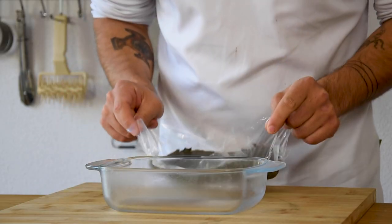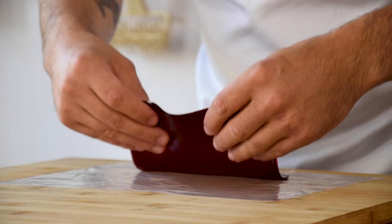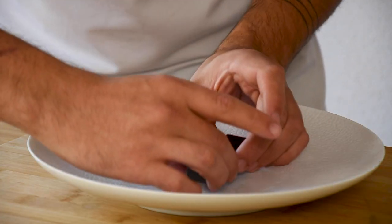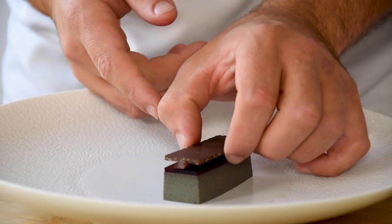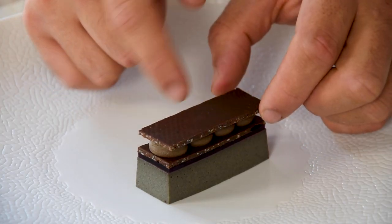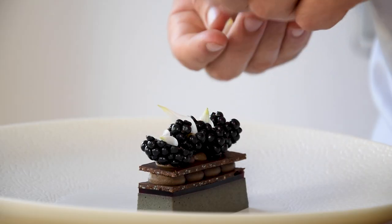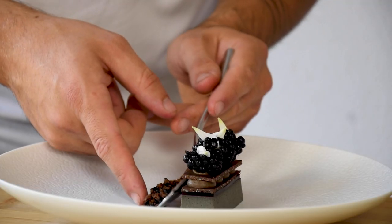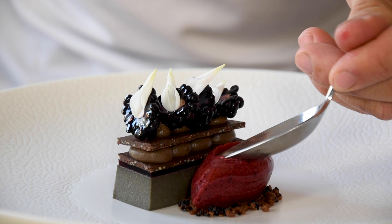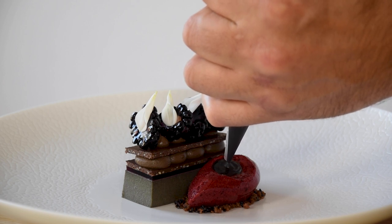And now we can start to finish our dessert. First cut the cremeux into the desired shape and put your jelly on a plastic sheet, put your cremeux on top and cut it to the same size. Now put it on a plate, put the chocolate crispy on top and pipe four dots of cream on the crispy. Repeat this process once more, only this time with smaller dots of cream. Then add some blackberries and some white magnolia flowers. Place some crumble on the side and put a nice quenelle of the sorbet on top. Use your spoon to make a little dimple and fill it with the black sesame. Enjoy!